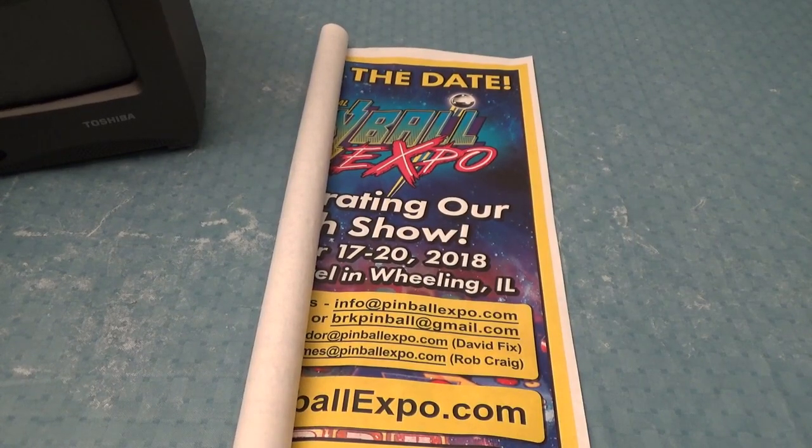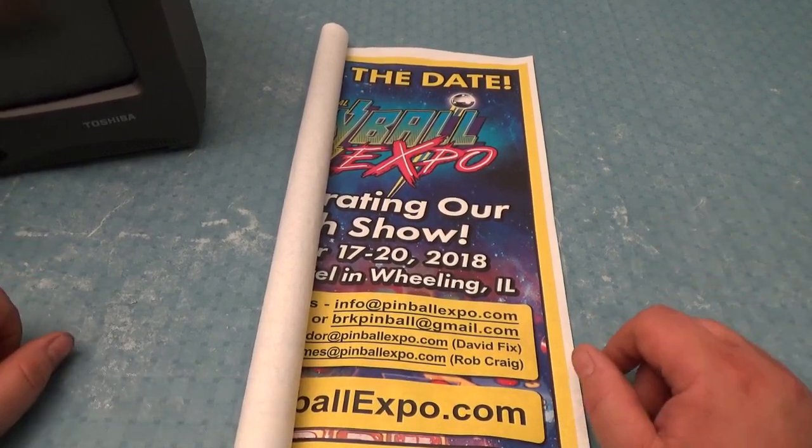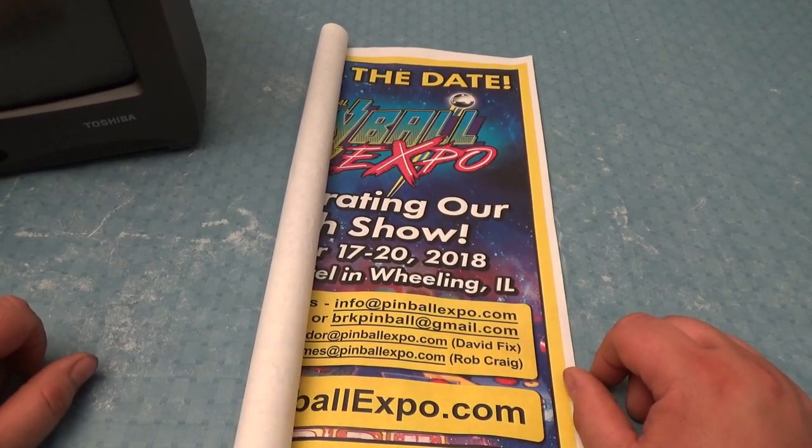What's going on arcade nerds? Before I start this video, my boss gave me a flyer and he wanted me to put it on the YouTube channel.